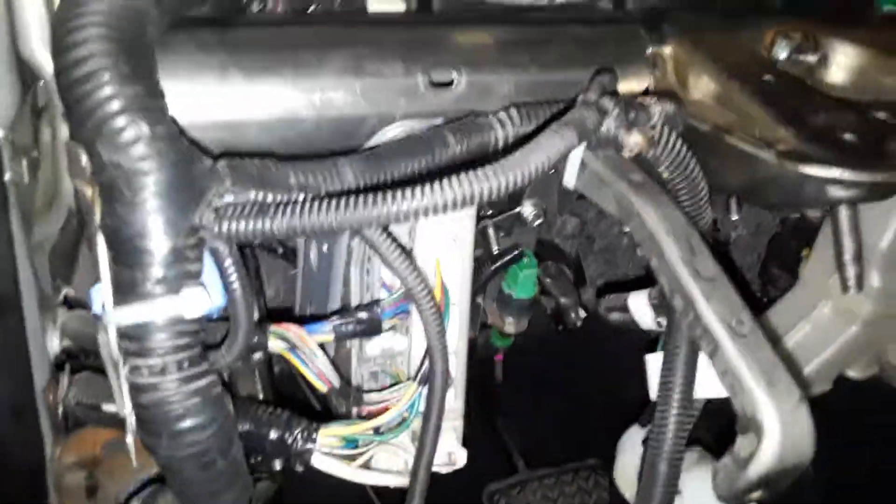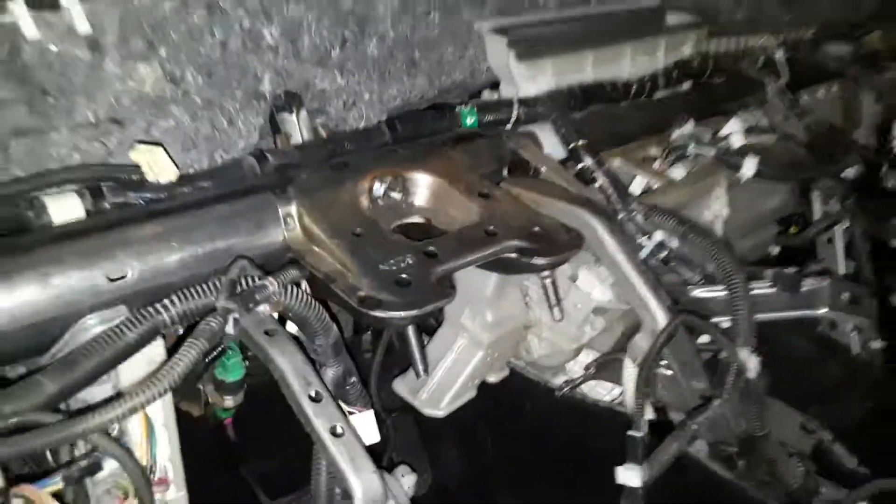Leo, just making you this little video. Your new harness is in, everything is connected here. We just got to put the dash back in and then connect it to the dash. Everything worked out exactly perfect — you picked the perfect harness.